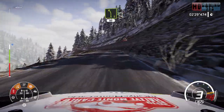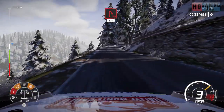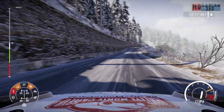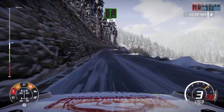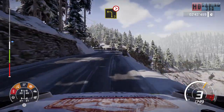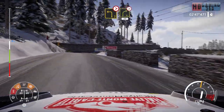Left five short, 80. Caution hairpin right, 120. Flat right, 100. Left three, left three medium tightens. And right four medium tightens, 30.